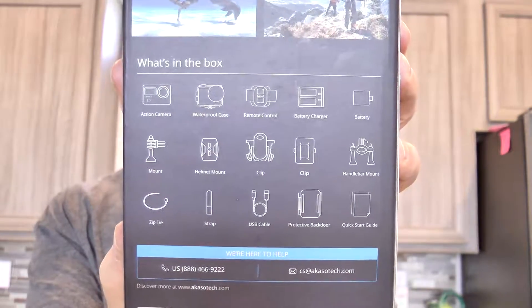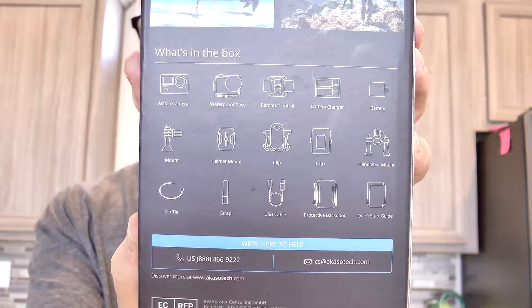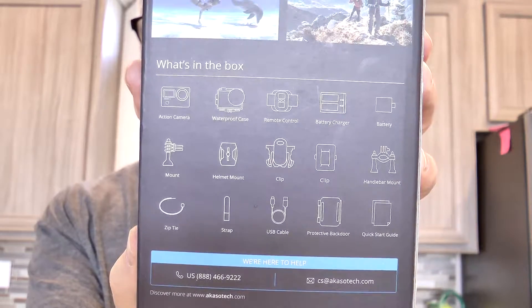The fast stuff that you see in films, you can just hit that timelapse feature and off you're running. So, what's in the box? It's got the Action Cam itself, a waterproof case, remote control, battery charger, battery.